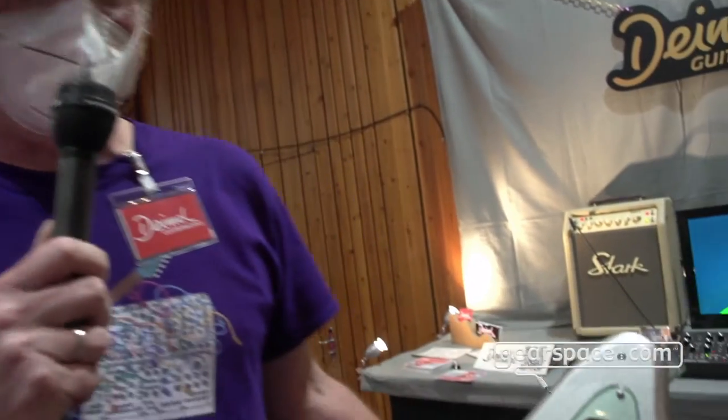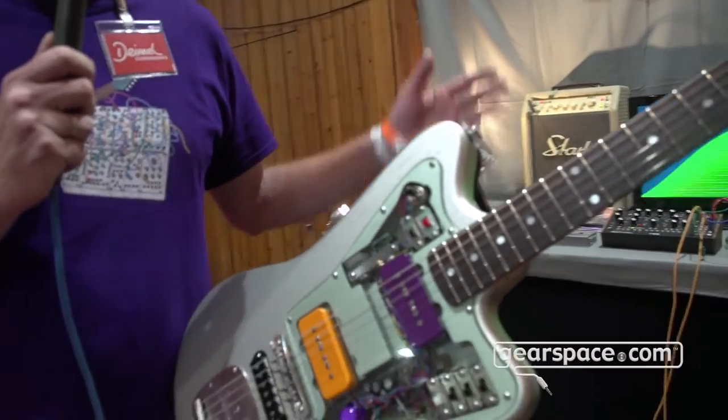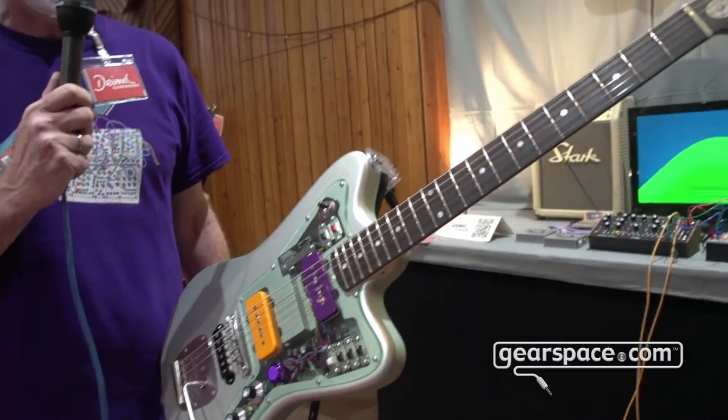Hello Gearspace. I'm Frank Daimel from Daimel Guitar Works, Berlin, Germany, and I'm going to present our new Daimel Firestar Synchronizer guitar here at Superbooth 21 this year. What we have here is basically a regular Firestar guitar we have been building for eight years now.